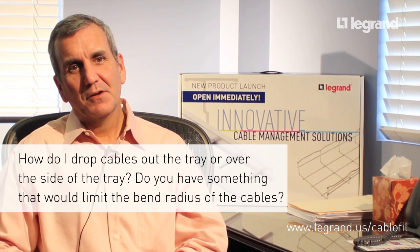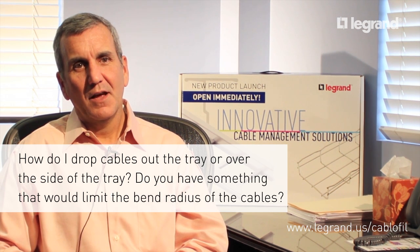We have two parts — a dropout kit and a cable exit kit — and both are designed to maintain the exact bend radius that you need when you're dropping cables out of the tray.